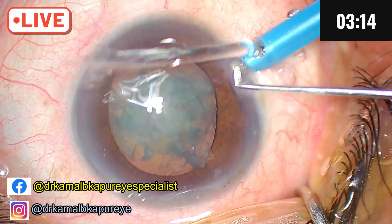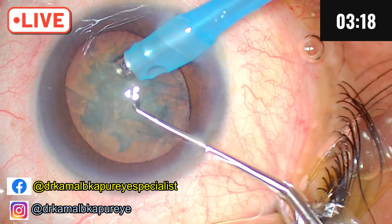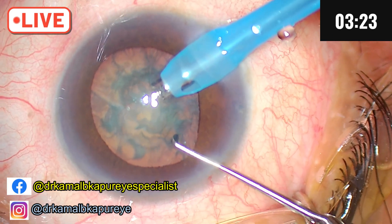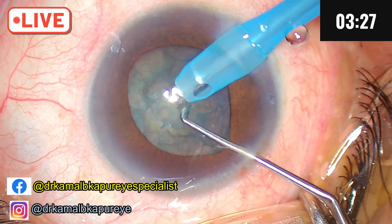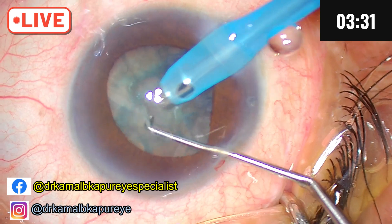Now lift the corneal wound as we enter. We have to deepen the nucleus. I am dipping my corneal wound and there is an outflow of fluid. It doesn't matter if there is a little bit of iris incarceration into the side port — we can live with that.